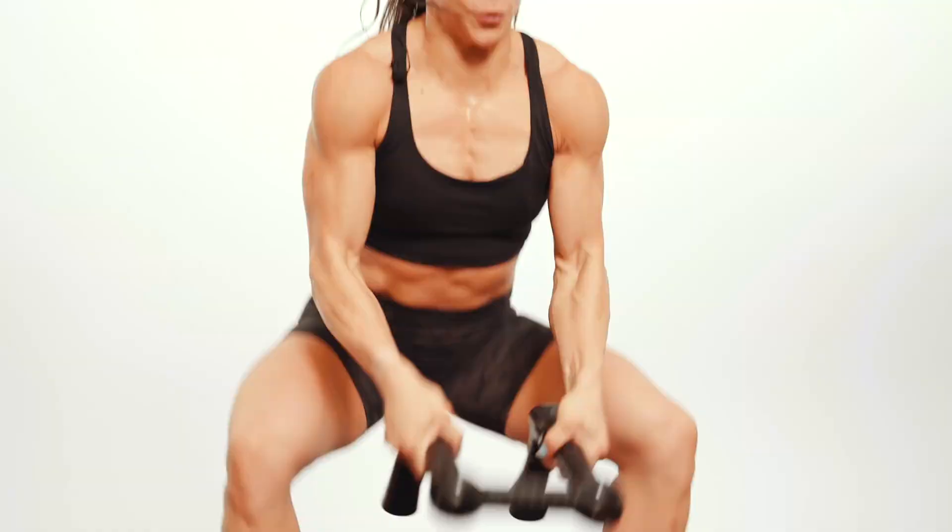Cardio machines take so much movement away from you. With Flyweight, you do more. And that's why Flyweight is one of the most effective pieces of conditioning equipment ever designed.